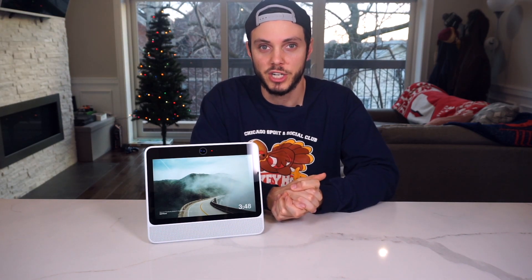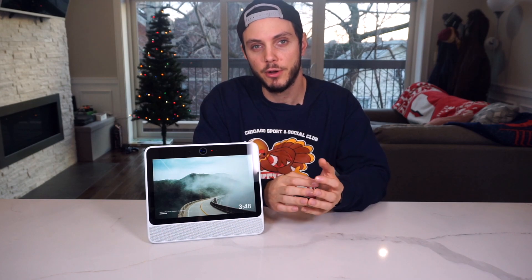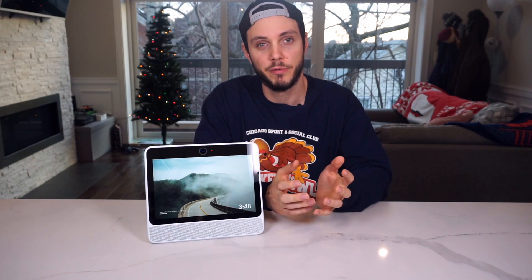As always, thank you so much for watching. If you have any questions or comments, leave them down below and I'll get to them as best I can. If you liked the video, hit that like and subscribe button — there's plenty more videos to come. Until next time, see ya.